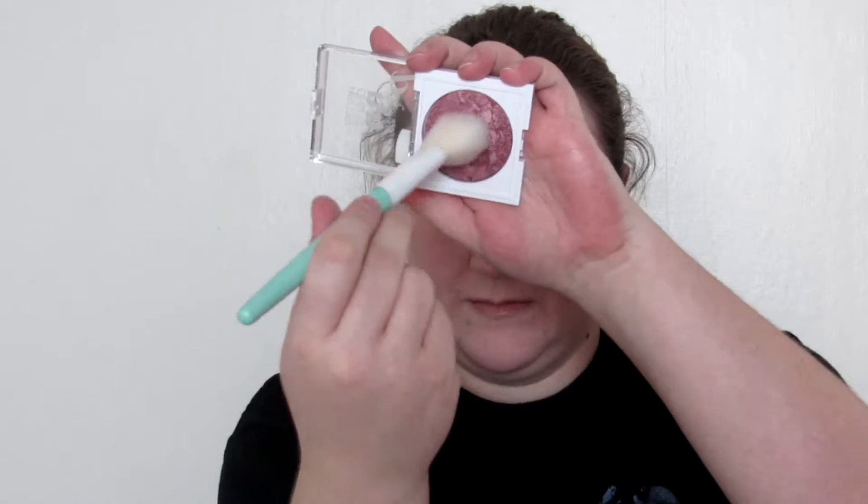The blush I'm going to use is CoverGirl's TrueBlend blush in the shade Deep Mom. I'm going to apply this lower down and take it up around my temples a little bit, using that same blush brush.